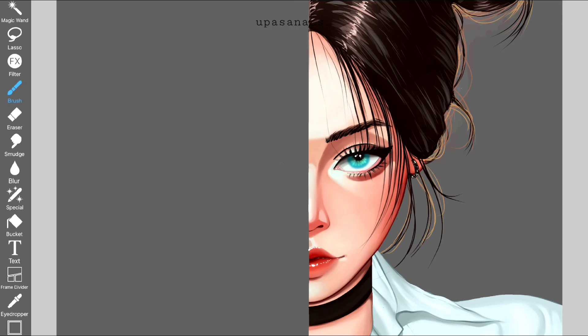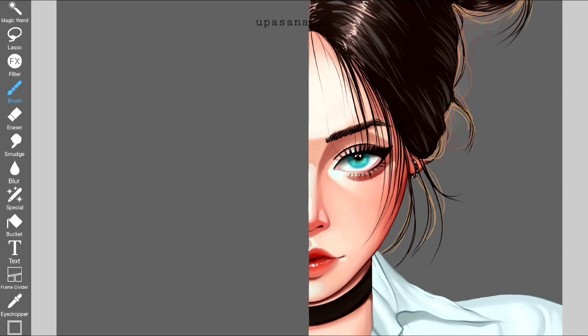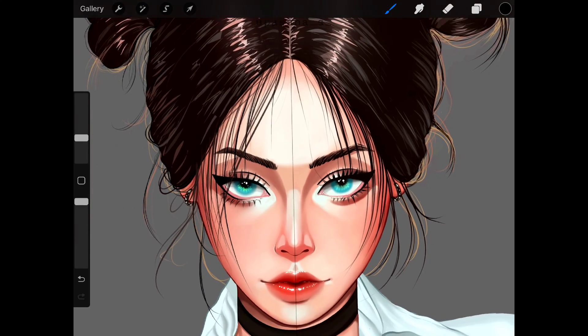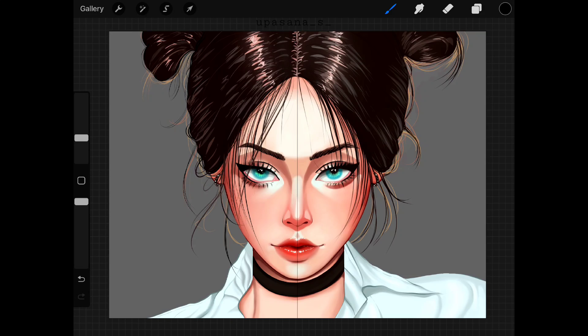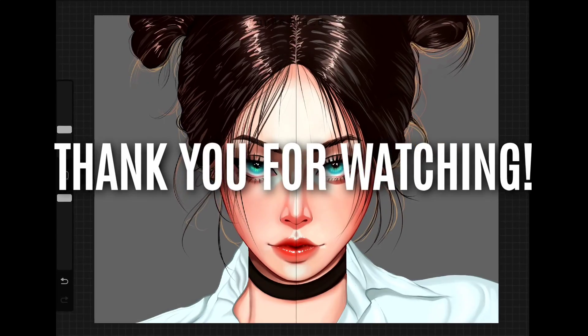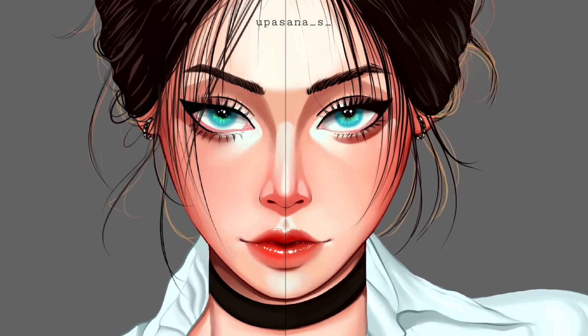The end game depends on your skill set and proper knowledge to paint, rather than the apps. I hope you enjoyed this comparison video. Let me know what drawing apps you use for painting. I'll be making more comparison videos like this in the future. Thank you for watching and I'll see you in the next one. Till then, take care.